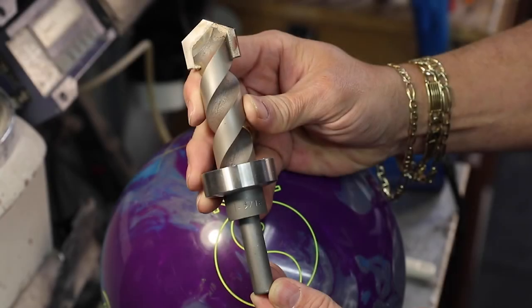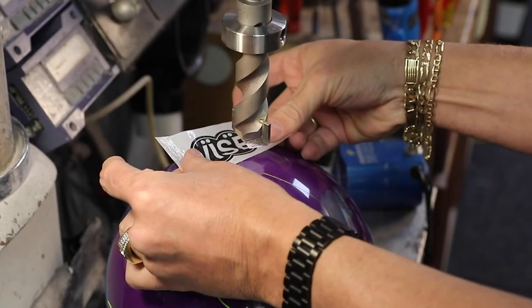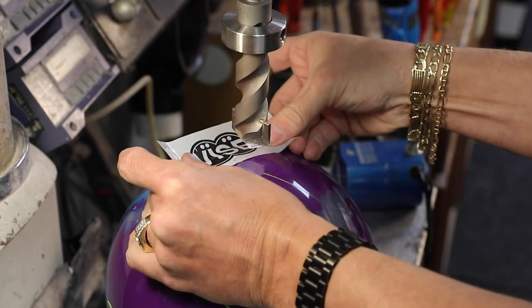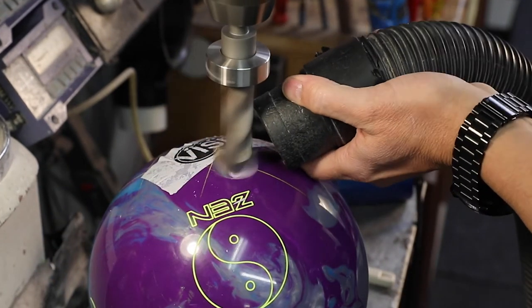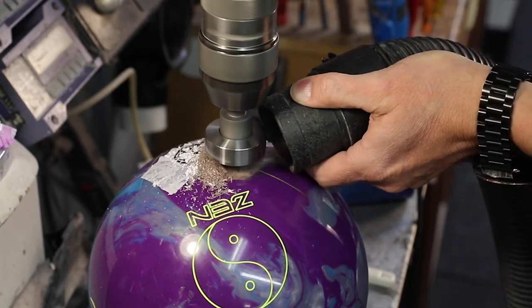Today we will be installing a one and a quarter inch interchangeable thumb, so we will be using a one and five sixteenths inch drill bit. Set your drill press to the desired thumb pitch as you would to drill any other ball. Use the white tape to ensure consistent depth of the thumb hole. When you scuff the tape, you have completed the one and five sixteenths inch drilling process.